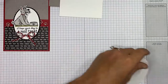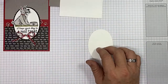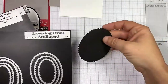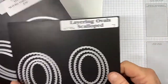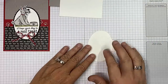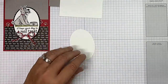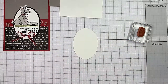We need to grab our oval — this is regular Whisper White because I used my layering ovals. This is the set where you get them both, the scalloped and the plain. When I cut them out I used the second-to-largest on the plain and the largest on the scallop for my Basic Black. I just went with the dog bowl for that, and my sentiment.